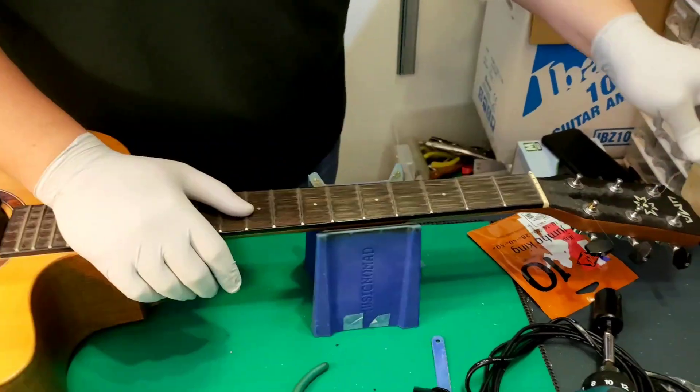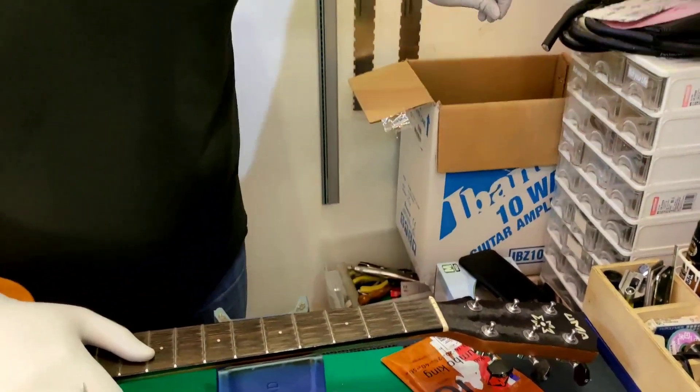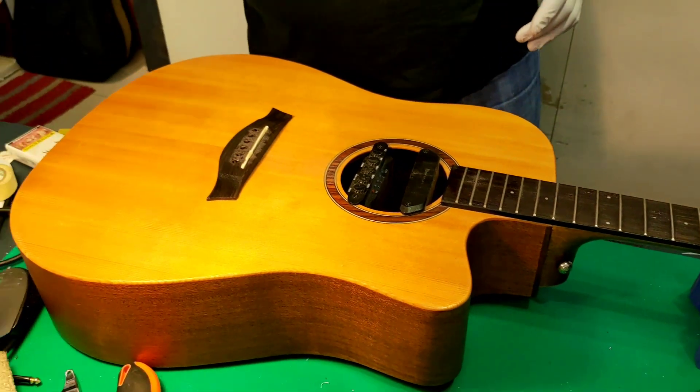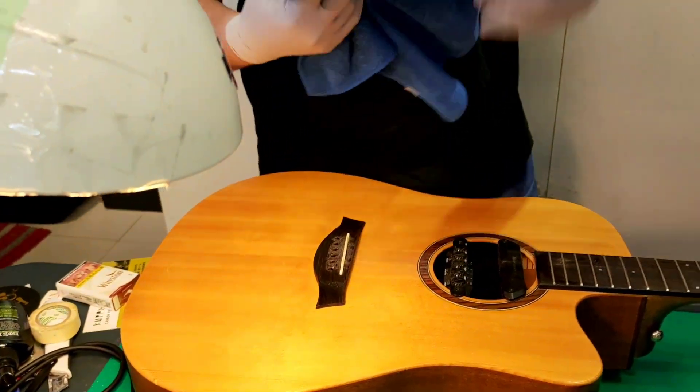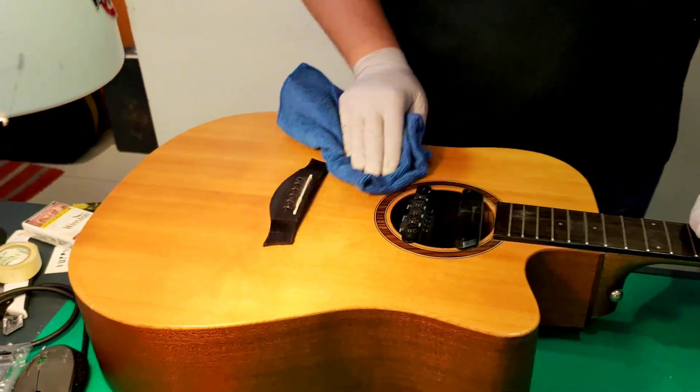If we encounter a broken string in our guitar, we're just going to remove all the strings. We gotta remove all of the strings and then just use some wax — very basic. But I don't know how to change my own string.